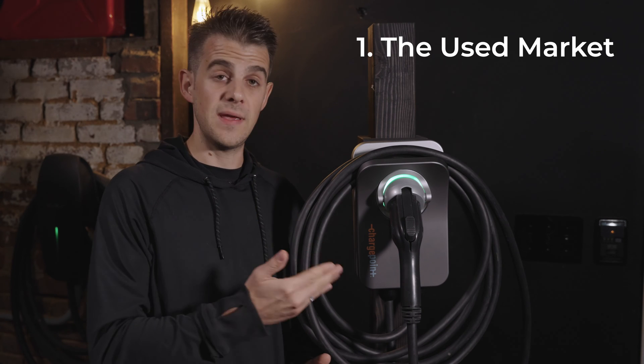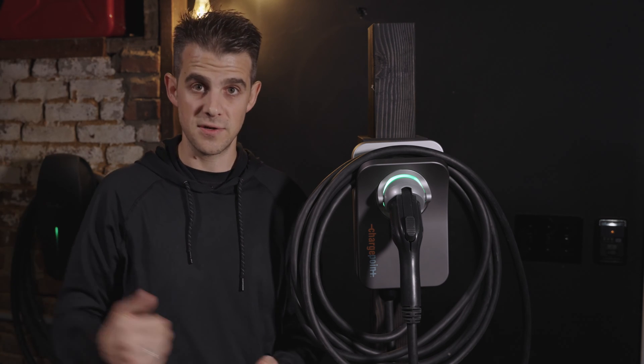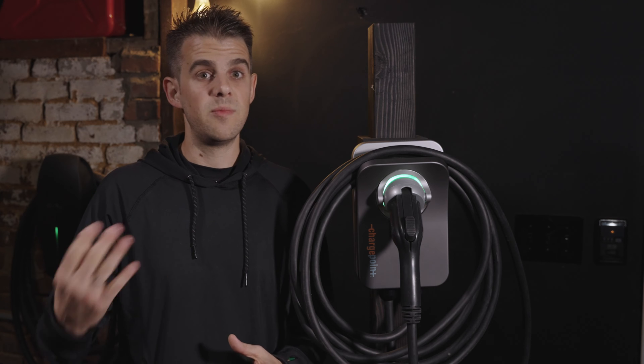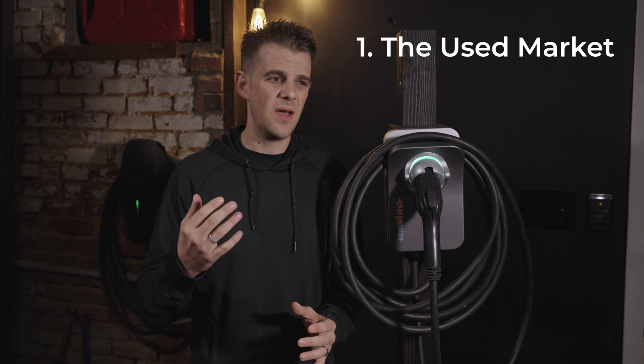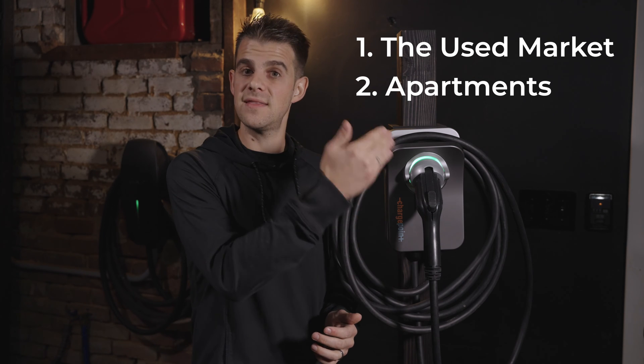First, what about the used market for EVSEs? I think we're just in the infancy of that, and as we go forward it's going to get larger and larger as more and more people have electric vehicles and trade in their EVSEs. This is going to become a very common occurrence. Second, as was pointed out by some Redditors, what about apartment buildings where you may install this for your tenant? They may link it to their account, use all the features while they're living there, and then they move away — maybe change their phone number, maybe stop using their email. And you have this charger sitting in your parking lot linked to a random account that can't be linked to a new tenant.